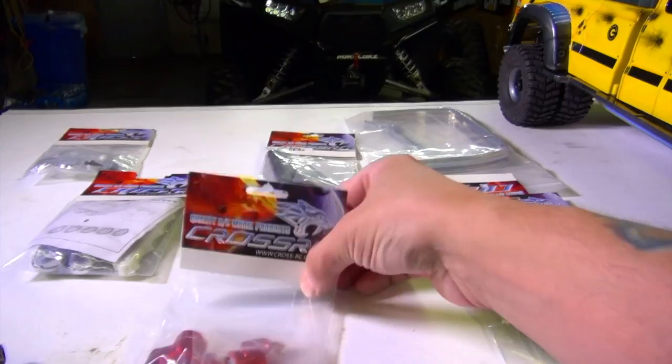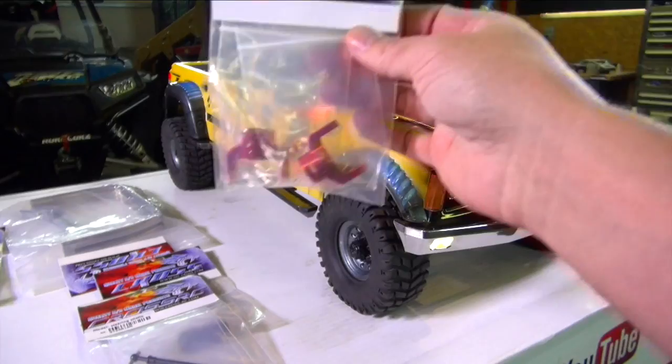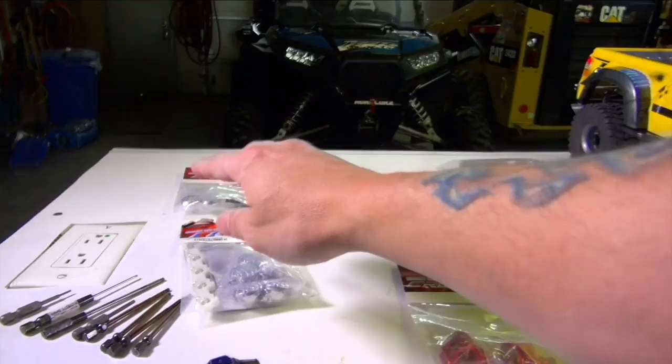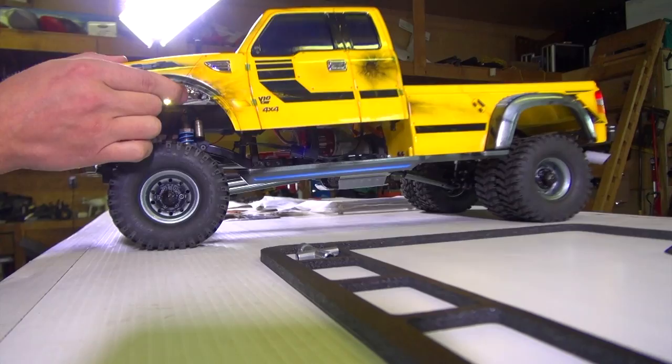So I also got my aluminum C-hubs. Now they don't come in anodized yellow, which would have been awesome, but I think even still this will look fantastic under there. I wish I could find the steering knuckles — I'm sure I will one day. And then of course just some lights with the aluminum cups. I may have a light bar that could fit the top of this. I haven't measured yet, but I want to see. Guys, let's get building.